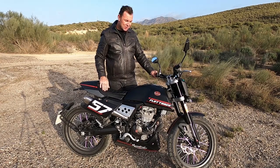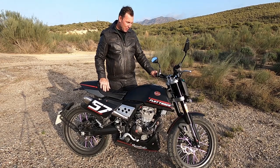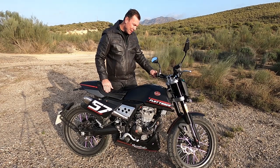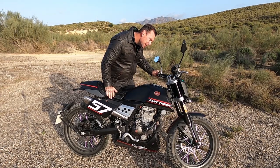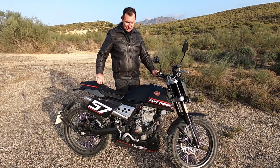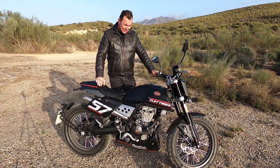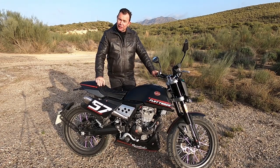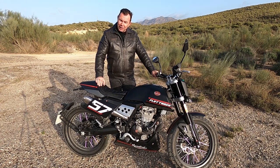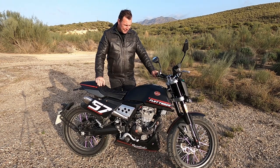I hadn't actually ridden a motorbike for over four years — last thing I rode was a quad bike. Getting used to the manual transmission took me about 10-15 minutes going around a car park, so it wasn't too bad. I've done about 80k on it now, so that's a good test ride. A bit dusty, a little bit off-road, but it feels really solid on the road.